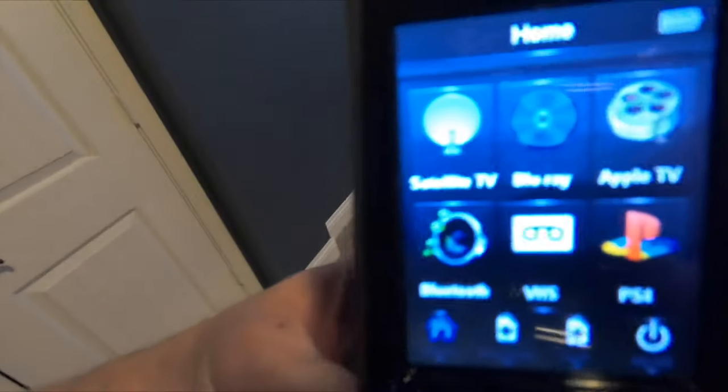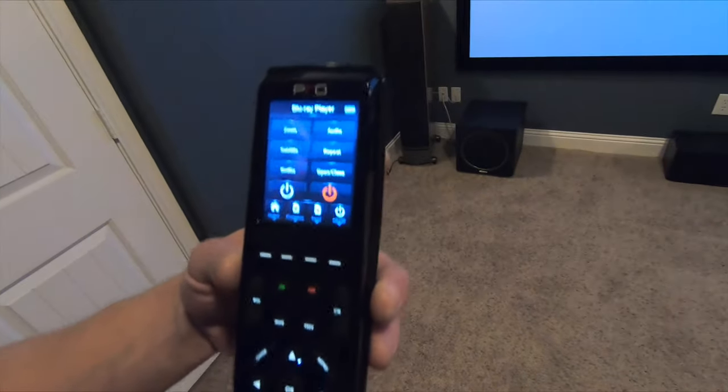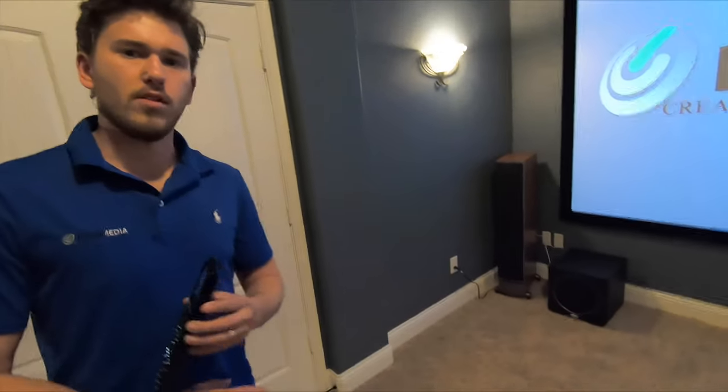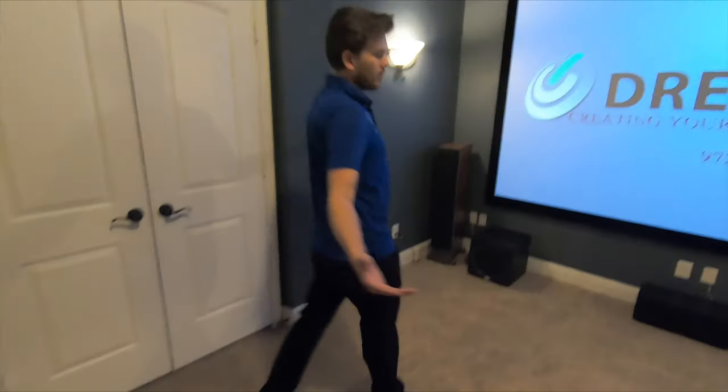We have to control it with the doors closed, so we did a one-button press touchscreen remote for the customer. This is extremely reliable. You hit one button, it turns everything on and selects all the correct inputs for you, making your life extremely easy so you can just enjoy the system. We even put a charging cradle on right here that keeps it charged all the time.